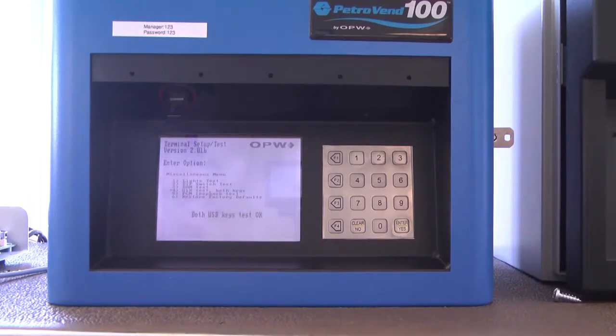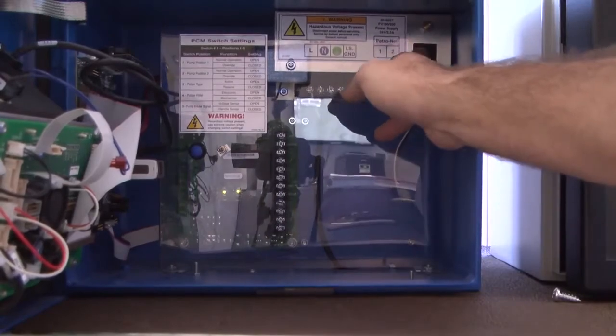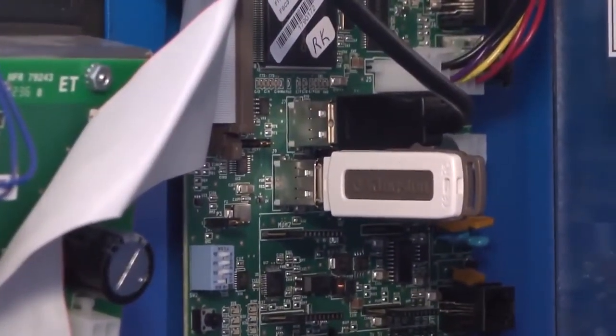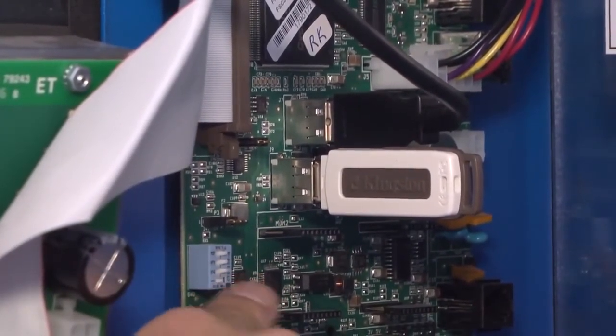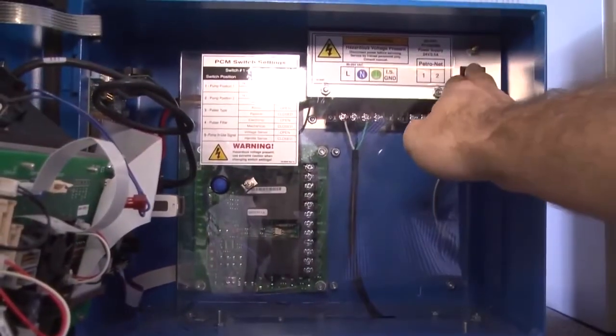Once the test is done, turn the PV100 off. Turn the bottom DIP switch to the off position. Then turn the PV100 back on again.